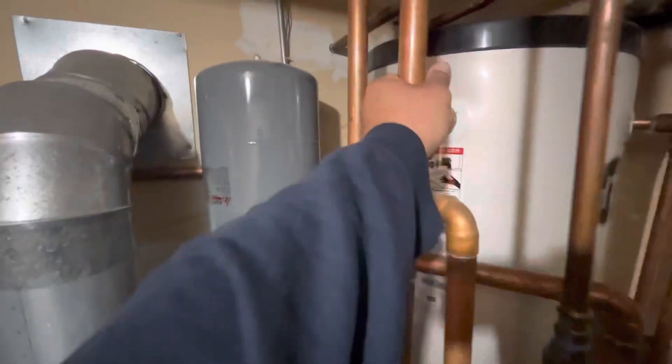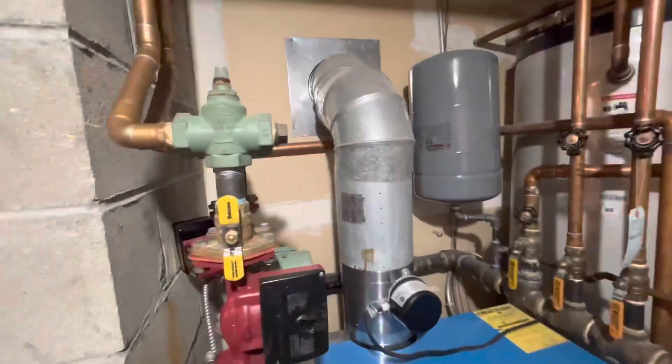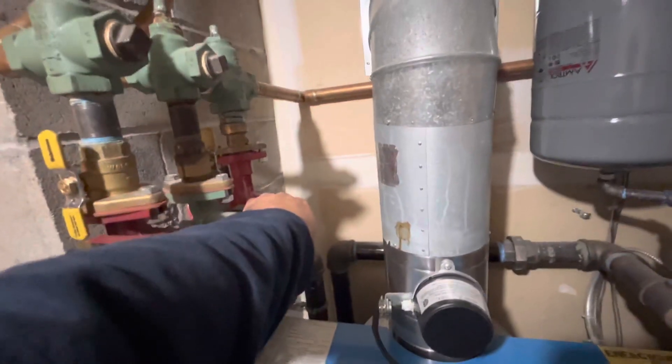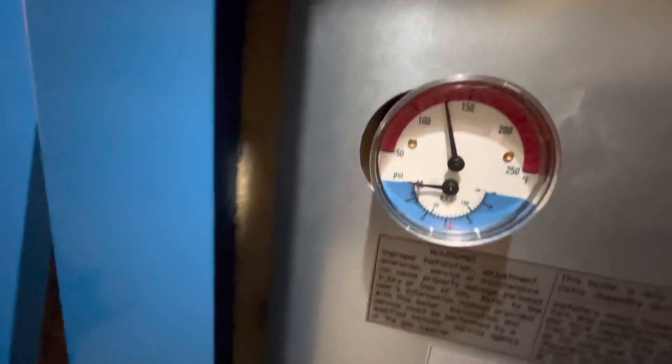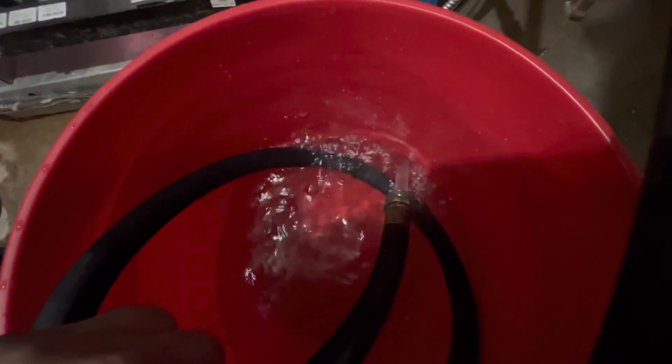So we're going to see this heat up and then check our zones and see if they're air-bound or maybe a circulator's bad. We'll find out. See the air in there? It's air-bound.